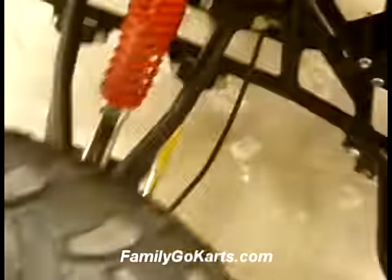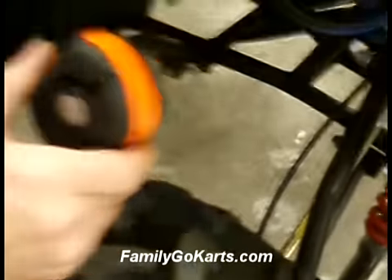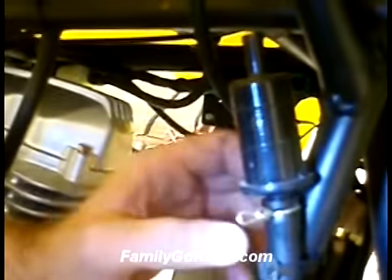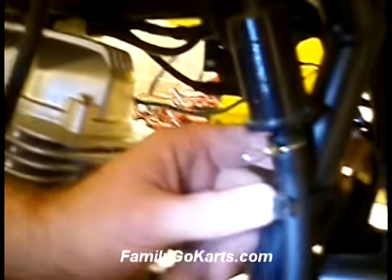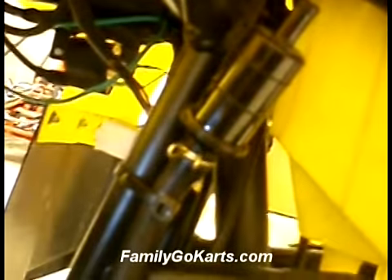Check your bolts and make sure all this is tight before starting. Here are your tie rods. Let's go to the other side of the unit — here is another breather tube near the exhaust. This does not hook to anything. Make sure it's not laying on the exhaust or anything like that.